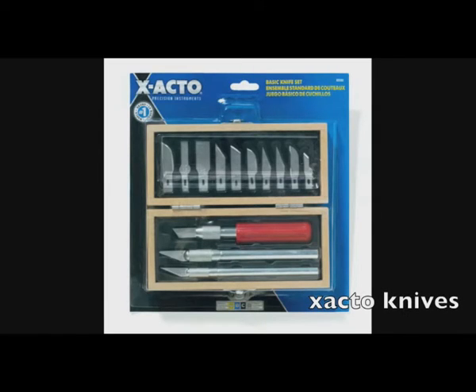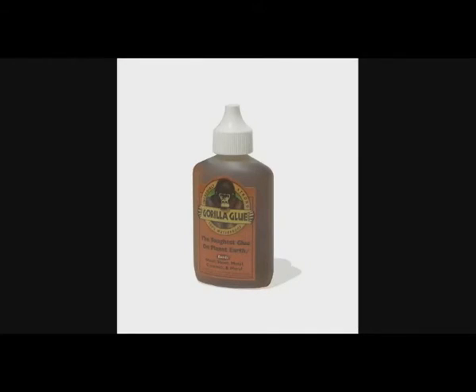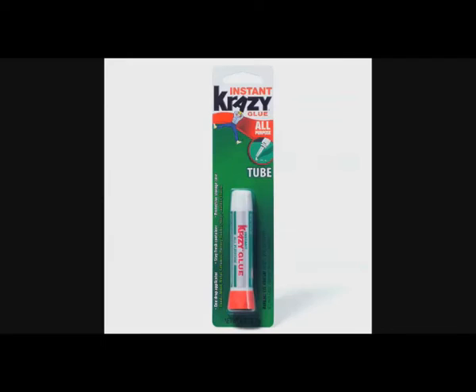X-Acto knives are something I use fairly frequently — you never know when you're going to need something really sharp to cut something. X-Acto knives are small and sharp, making them a perfect tool to get in there and cut or shave things that need to be taken care of. The next thing is glue. This is Elmer's Carpenter's glue, but I use that very sparingly. The main glues I actually use are a little bit of Gorilla Glue, but mainly Crazy Glue — it's very great for attaching plastic to plastic, and a lot of laptop repairs are just dealing with plastic. Definitely recommend Crazy Glue; it's cheap and you can get it pretty much anywhere.